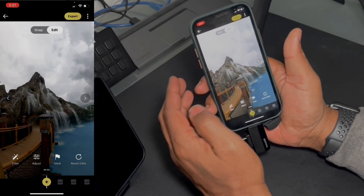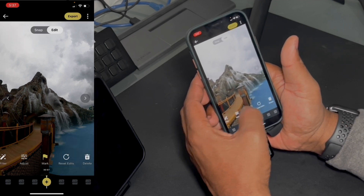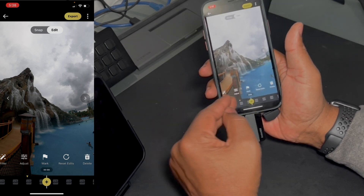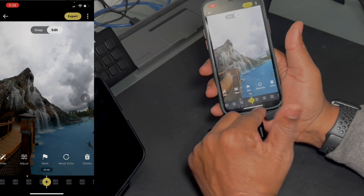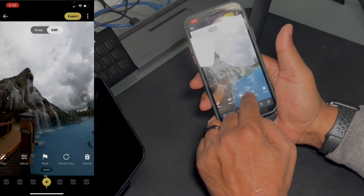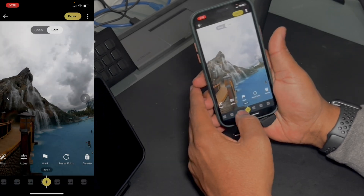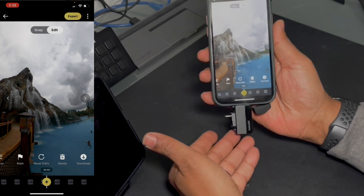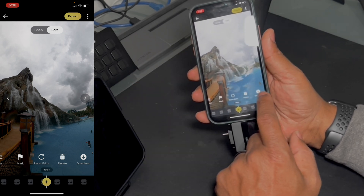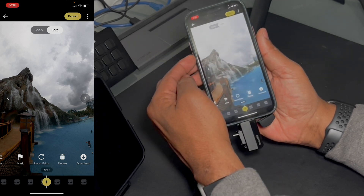Mark: if you're playing through the video and there's a part you want to mark, you hit that and it leaves a little dot on the timeline. So when you go back scrubbing through the timeline, you can see where something happened. Next is reset edits — that takes away all your edits and brings you right back to zero. Delete will delete it off the card or your device, whatever you're reading it from. And then next is download — if I press download, it will take the file from the card and put it onto the phone.